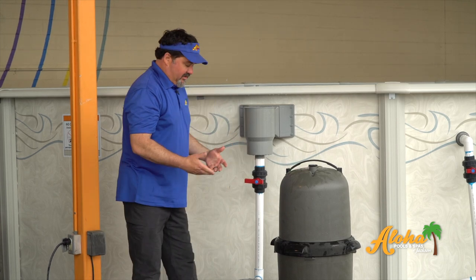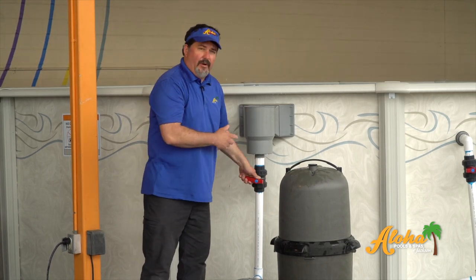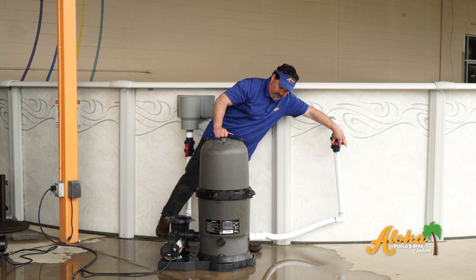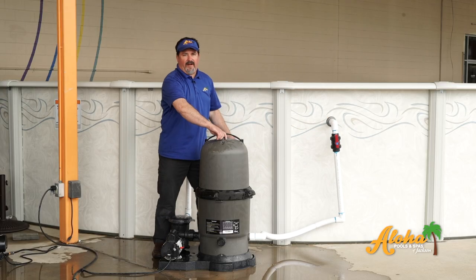To turn the system back on, remember to open your lines back up, then close your bleeder valve back off.